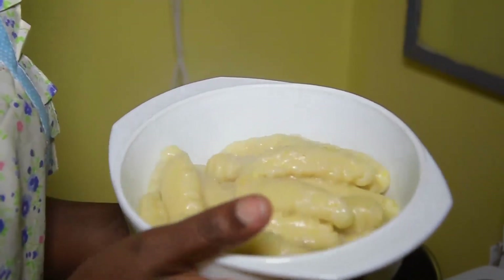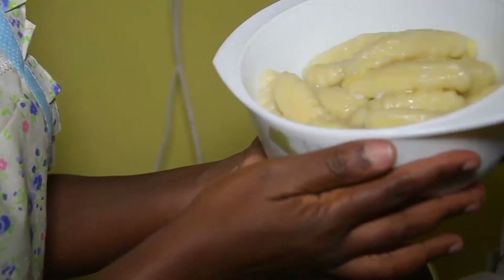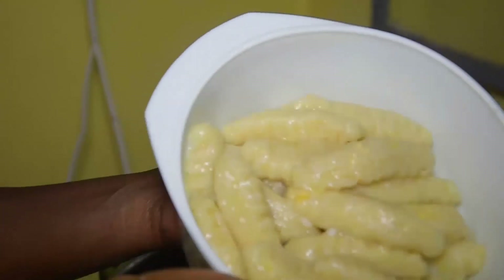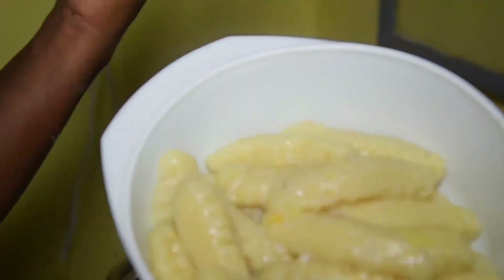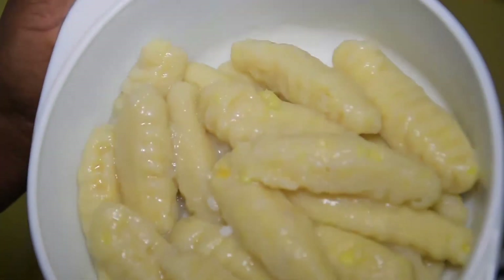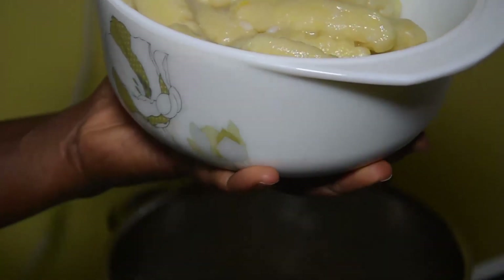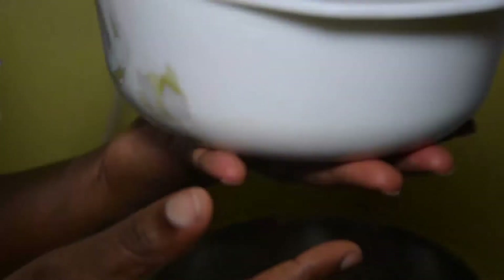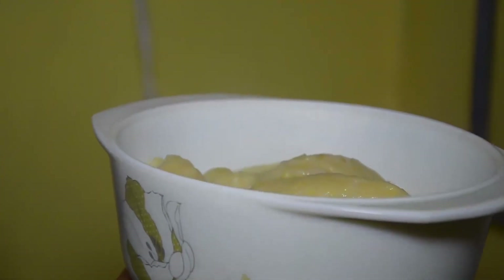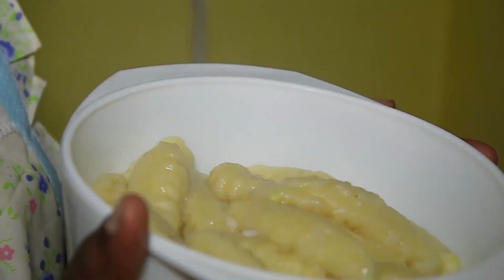If you don't want to make macaroni, you will not know what the macaroni is. If you like the macaroni, please like this video and subscribe to our channel and turn on notifications.